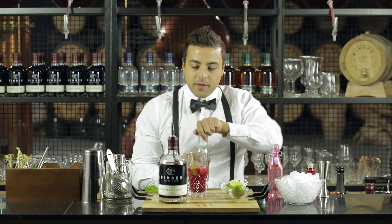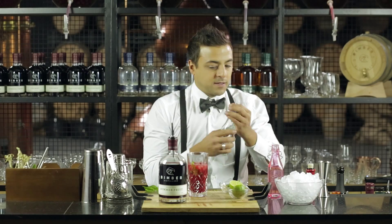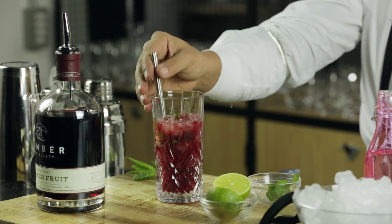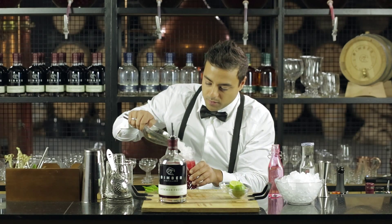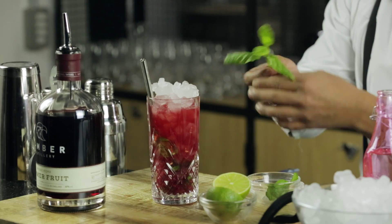Let's top it up with some soda water. Now to make it nice and pretty, a couple of straws and we're gonna fill it up with ice. And there's a garnish and a nice mint sprig.